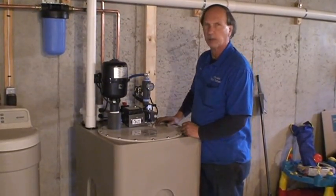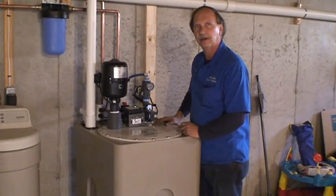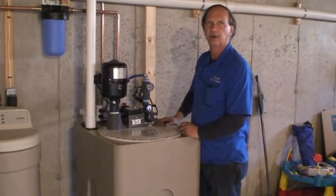Hi, I'm Kevin from Affordable Water Treatment. I'm here today with Clyde from the Maine Radon Pro.